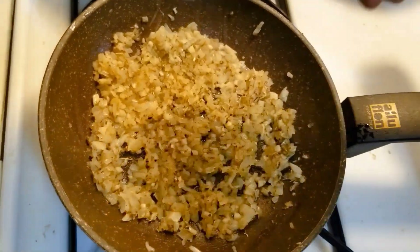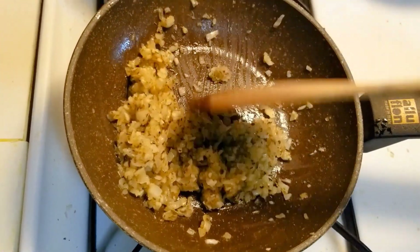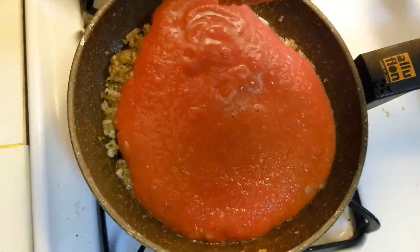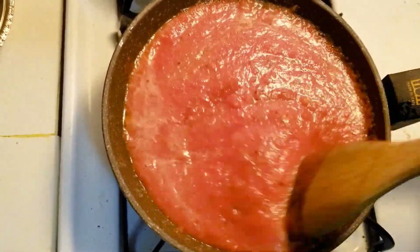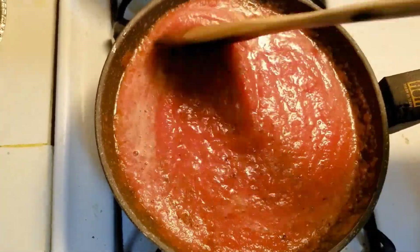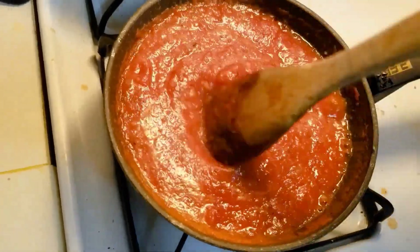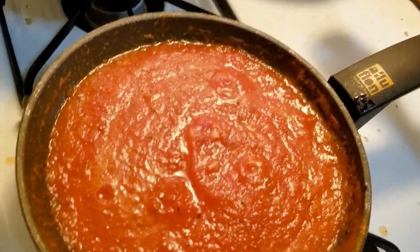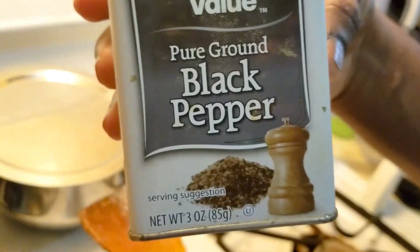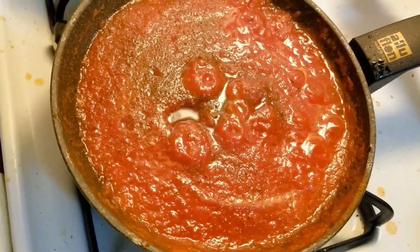Next, let's add some salt. Let's add the tomato puree and mix it well. Next, add some black pepper and some sugar. Then we close the lid. It looks pretty.